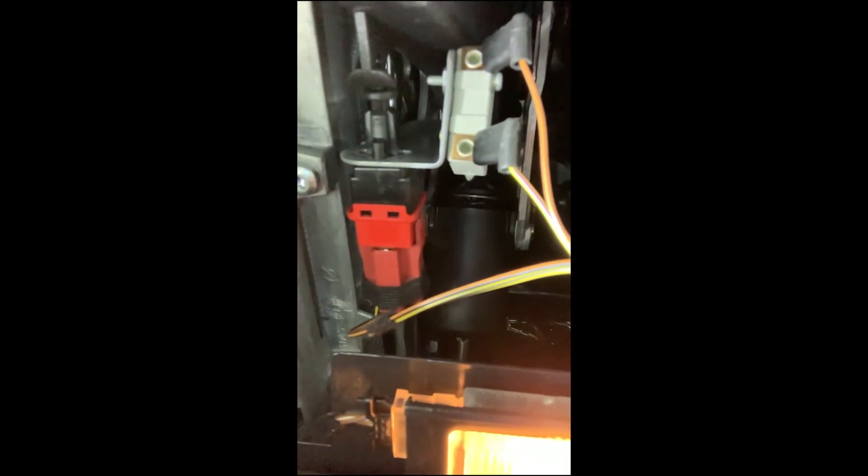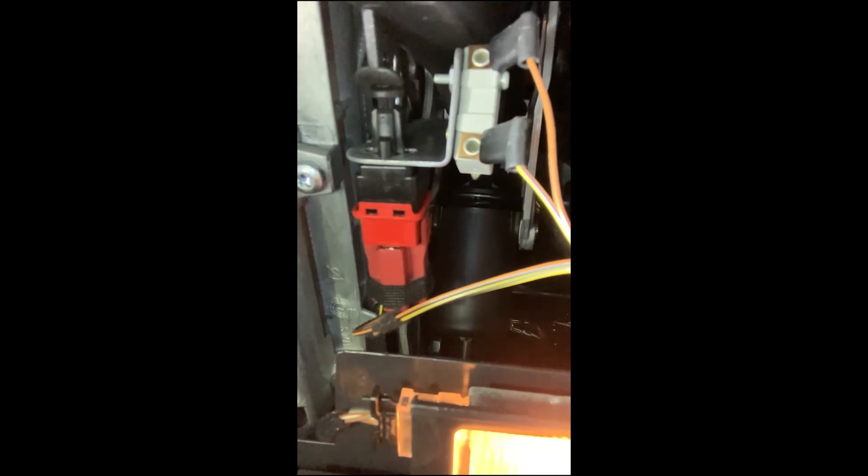There's a little bolt right here and we should be able to just undo that and it should pop right out. First thing we're going to do is undo the yellow and brown wires — as you can see, they're right up here. The yellow is closest to where I'm at right now.